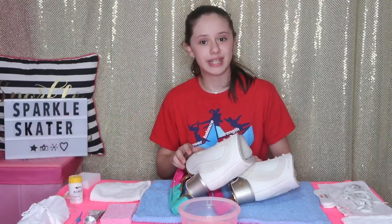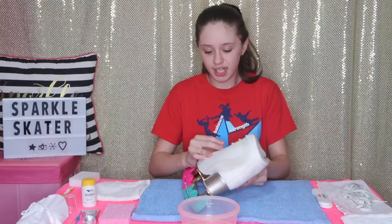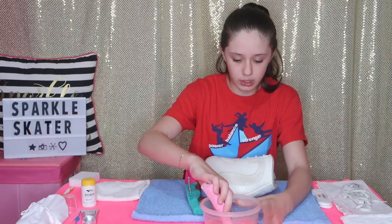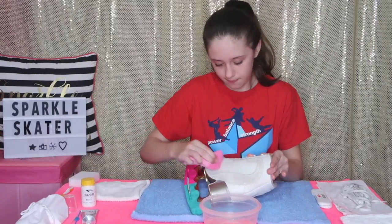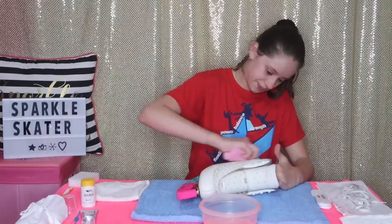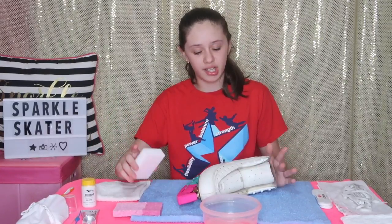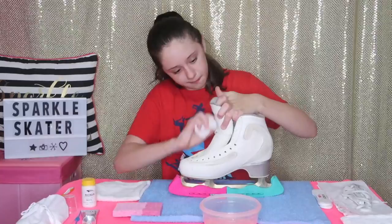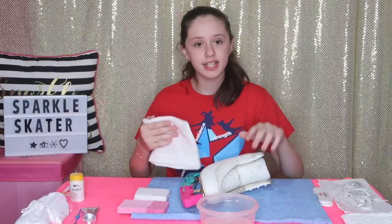Let's get cleaning! First I'm going to put one skate down on my table, take my regular sponge, dip it in the water with dish soap, and rub my skates. After finishing with the regular sponge, I'm going to take the Mr. Clean sponge and go over them a little harder. Then I'll take a towel and dry my skates.